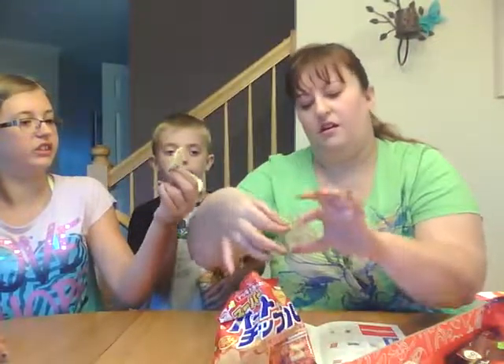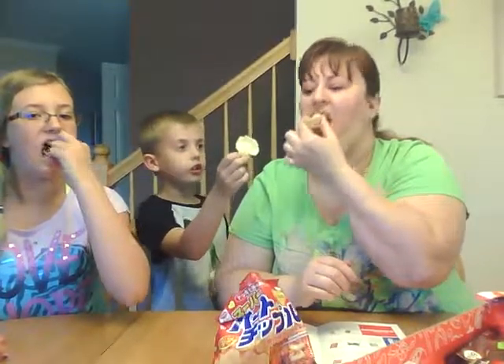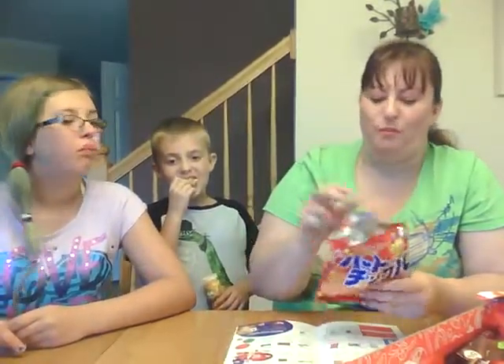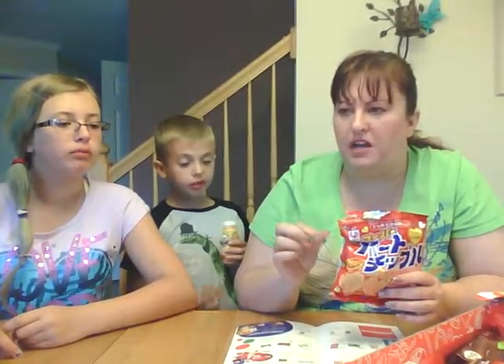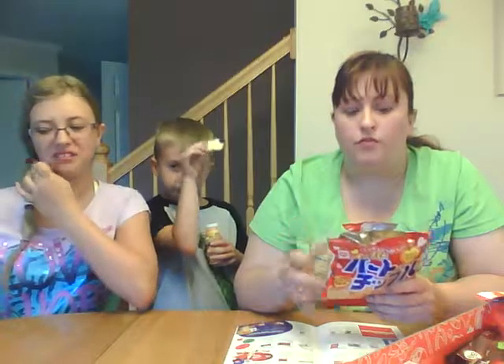Are they heart-shaped? Yeah, they are heart-shaped — not all of them, but they are. They smell good. They're very soft, like puff-like crispy puff things, but they're good. The barbecue flavor is very yummy. These are good too. So far everything has been really yummy.